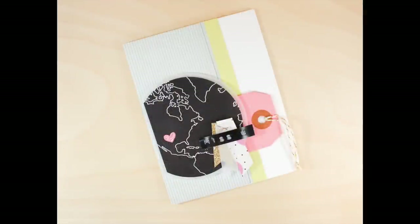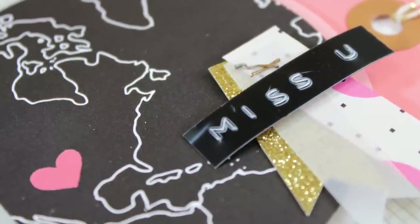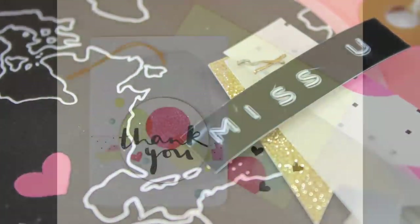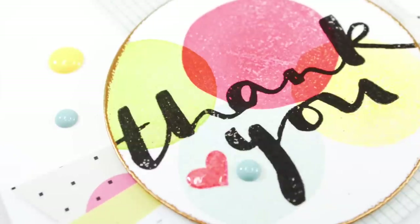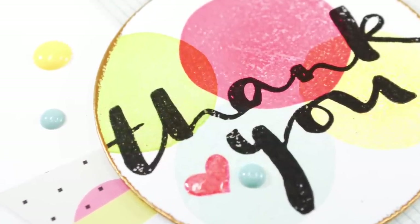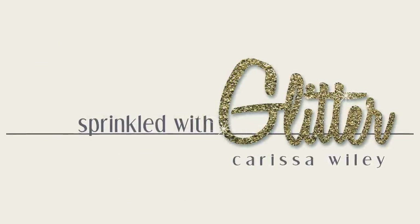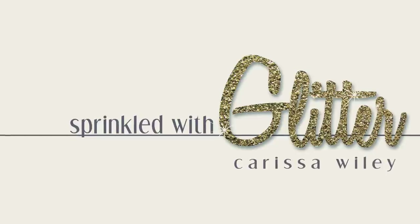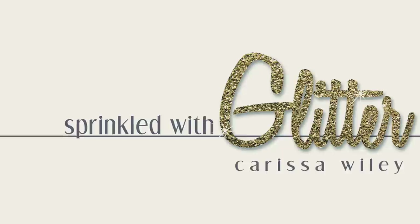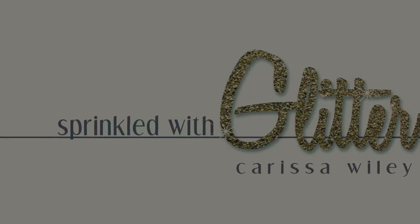A really fun miss you card for my relatives in Texas. I hope you enjoyed this video and these card projects featuring the Galileo card kit from Studio Calico. I also have more projects using this card kit and some of the add-ons over on my blog. I've linked all the products used in these projects in the YouTube description below as well as on my blog. Thanks for stopping by — if you enjoyed this video, please give it a thumbs up, and I hope you have a fabulous day. We'll see you next time.